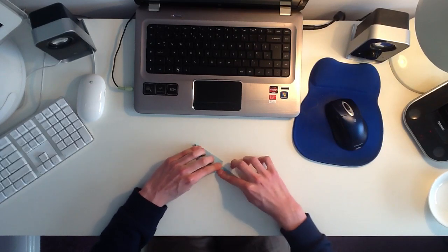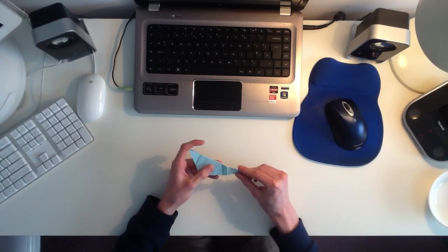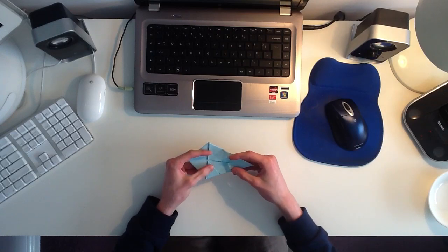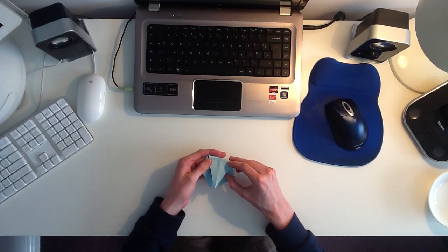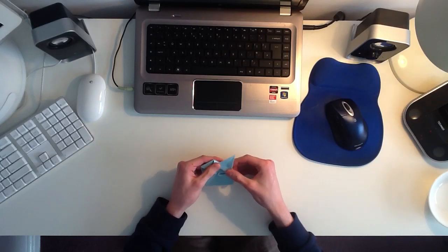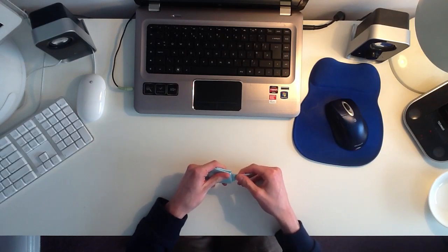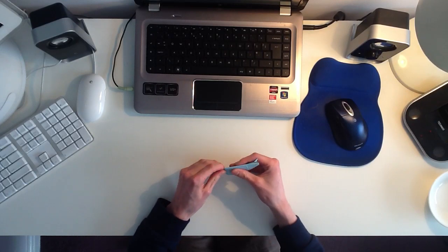So now it should look like that. Now what you want to do is you want to unfold that, and then open the mouse back up again, like this. Now using the two folds you just made, you want to collapse the tail inwards, like this, and then fold the last section out again. So now it should look like that. Once you've done that, you can re-close the mouse. Then you can just adjust the tail afterwards.